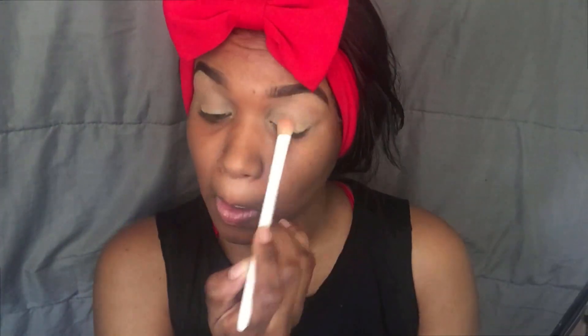Now to basically set it I'm going to take my NYX Worms Neutrals palette and take that color right there and put it all over my lid. Making sure everything's blended and seamless because you don't want to look crazy.